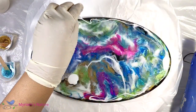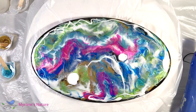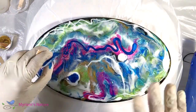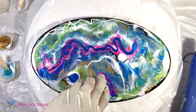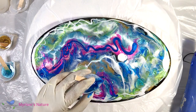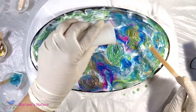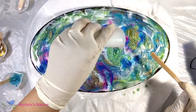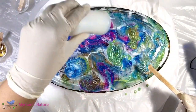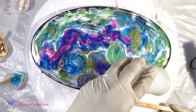I start out by adding more color — drizzling everything all over the place with no real rhyme or reason. What's awesome is that even though I'm not paying attention to what's going where, these Resin Art colors remain beautiful even when they mix and blend. I love how the dragon gold glows when it mixes with other colors, and how the added white softens things and makes the pops of the metallics seem even more shimmery.